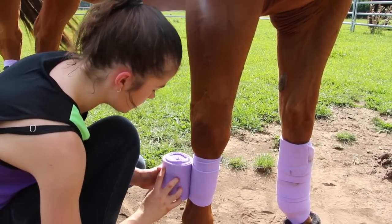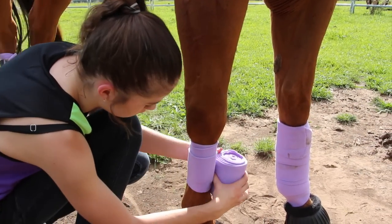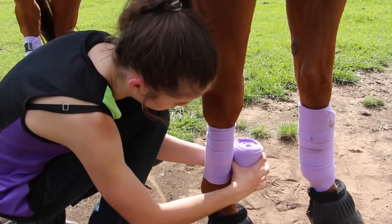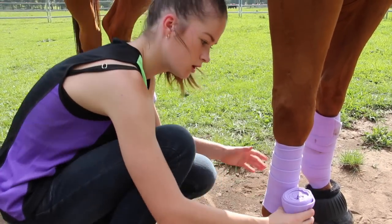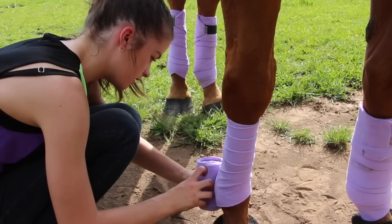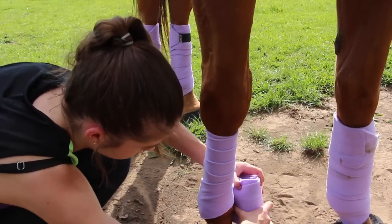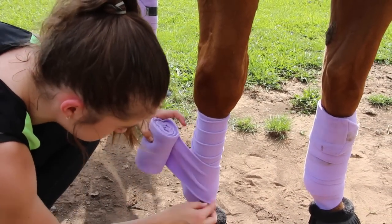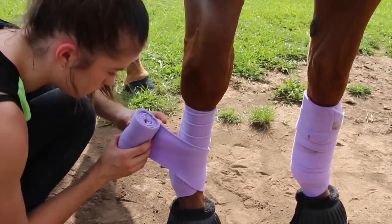You want to make sure you're going an equal amount of space between each roll — about an inch. When you get near their fetlock, you want to make sure you come under the fetlock and then come back up so it forms a V. That's what you want.